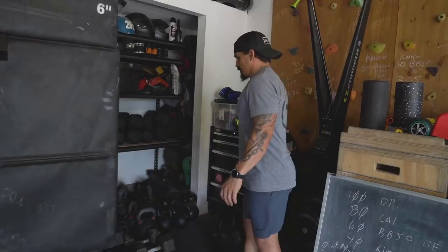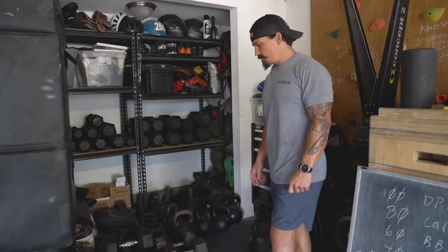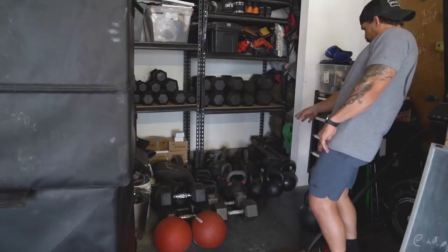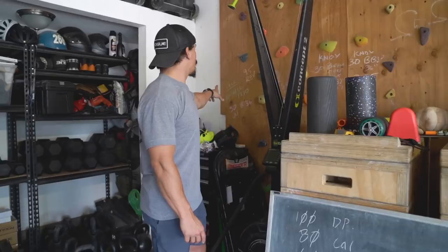Got some more slam balls here — 40 and 50 pounds. Slam balls are nasty. People don't think they're that cool, but they are awful if you put them in a conditioning piece. Some more dumbbells. Got some kettlebells — big boys: 150s, 124s, and then 30s, 40s, 50s, 60s, and 70s. This one kettlebell is from years and years ago — I want to say probably around 2006.